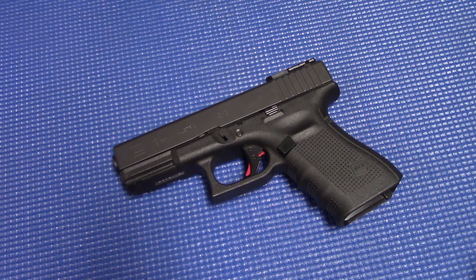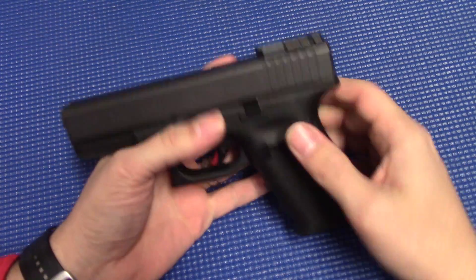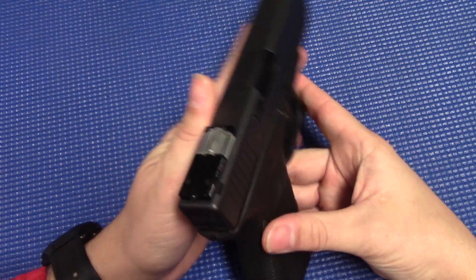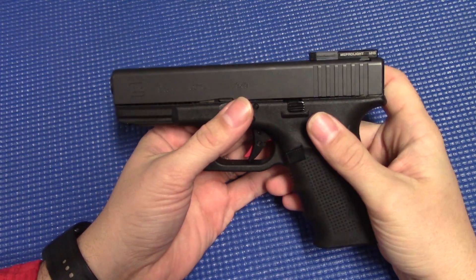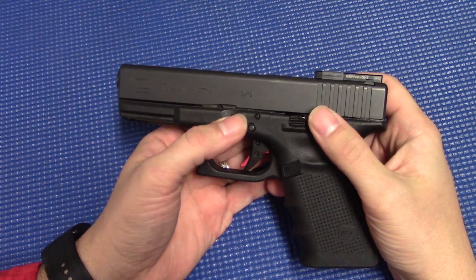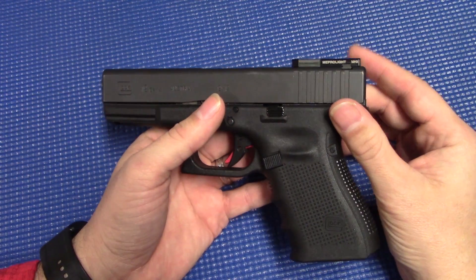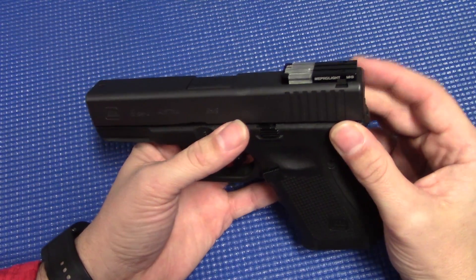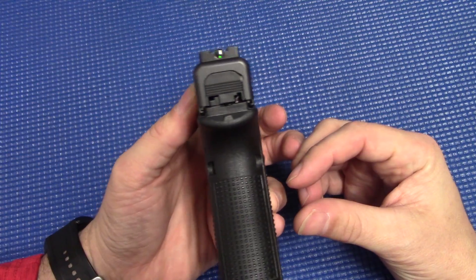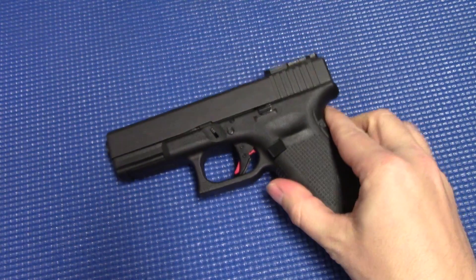What's up YouTube? TacticalSuite here once again. Thanks for tuning in. I wanted to do one last final video on the Memperlite FT Bullseye sight. The last couple videos I did — the install and then the testing — there's been a lot of comments, a lot of questions, a lot of differing opinions, and I wanted to answer some of those questions as best I could and give you the information you need to make an educated decision on this.